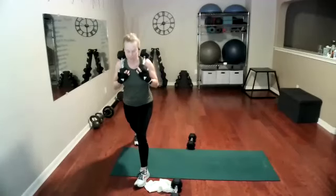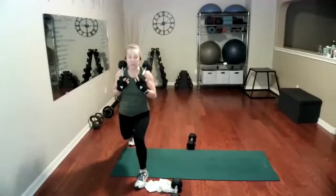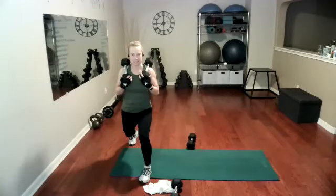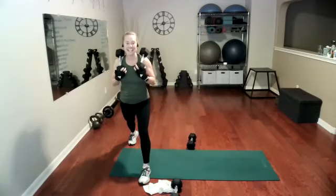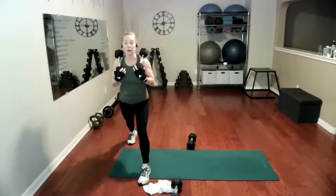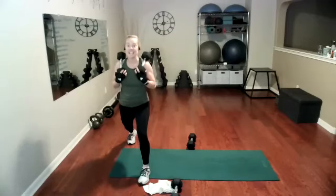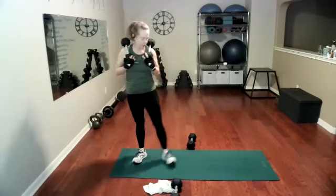Nine, 10, 11. I know they're kind of quick, that's okay. 15. Pulse — one, two, three, four, five, six, seven, eight, seven, six, five, four, three, two, and one. Scarecrows — standing up nice and straight, squeezing your glutes.